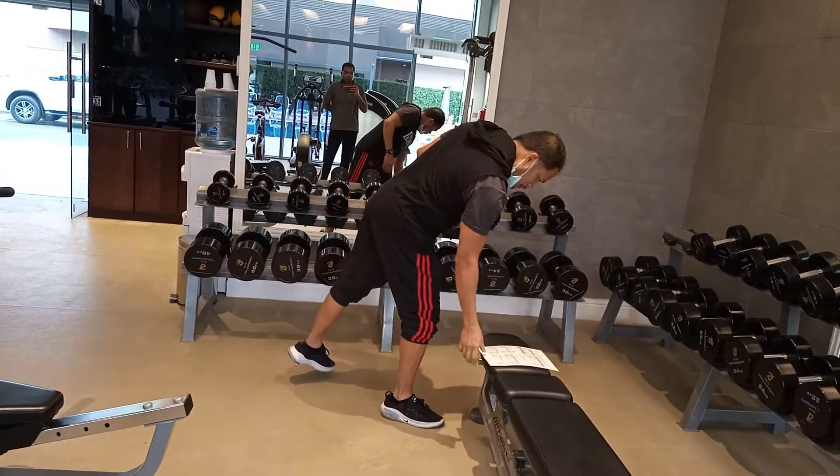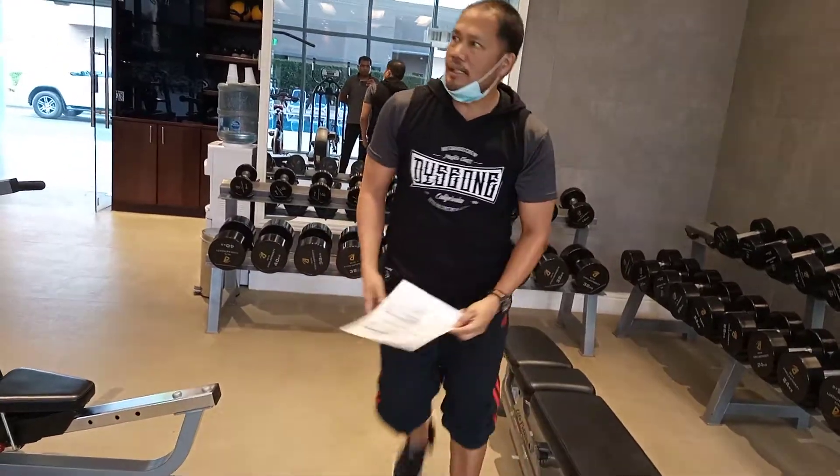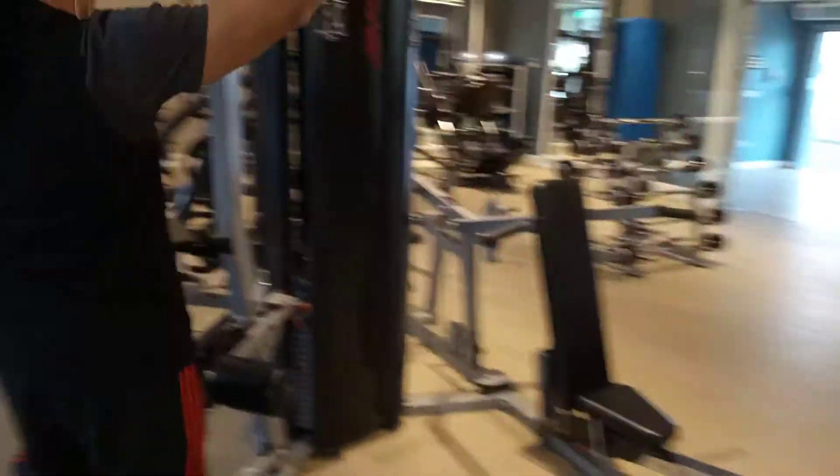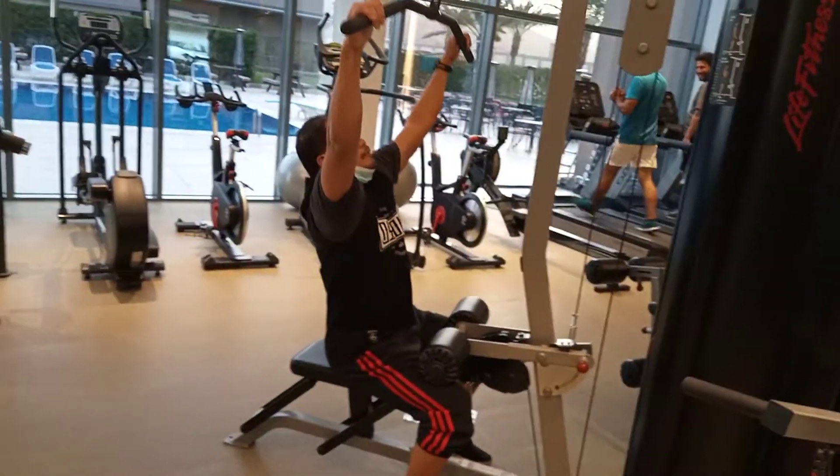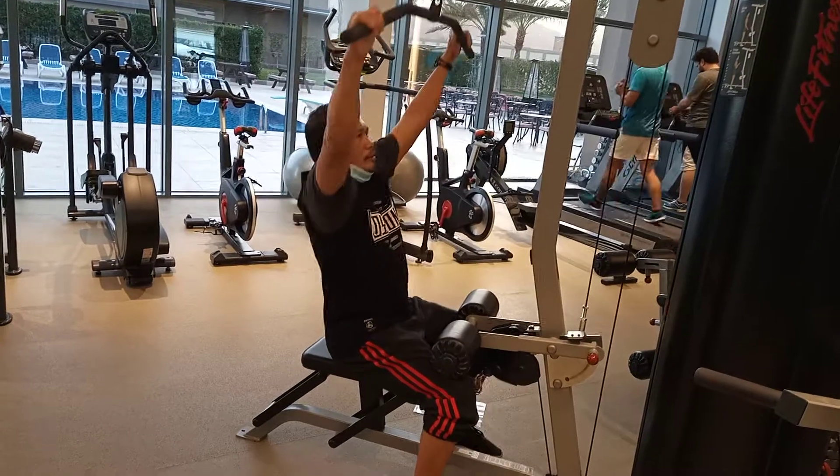Then number 2, wide grip lat pulldown. This is number 2. Wide grip. Bring it to your chest.